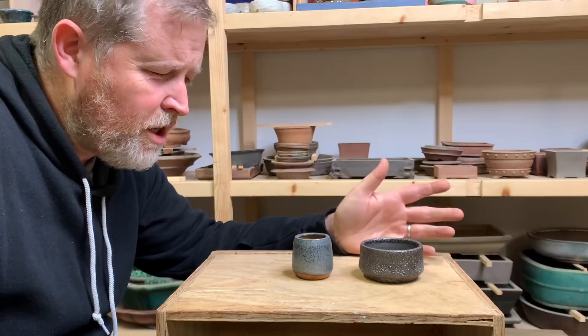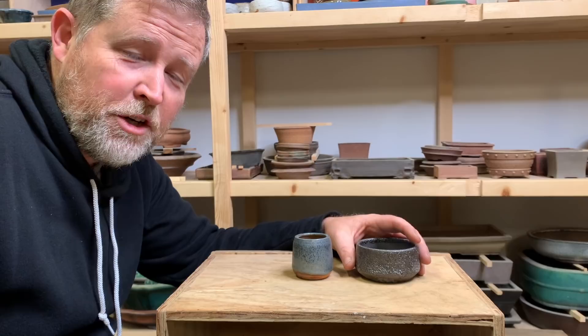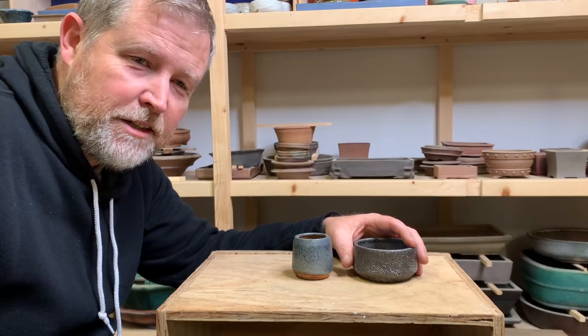Think about those things as you are making bonsai pots. If you're a bonsai potter and want to share your work with us, feel free to drop us an email and share some of your tips and techniques in the comments below. I hope you enjoyed that and learned something from it. Here's to seeing a lot of great bonsai pottery moving forward in the United States and elsewhere.